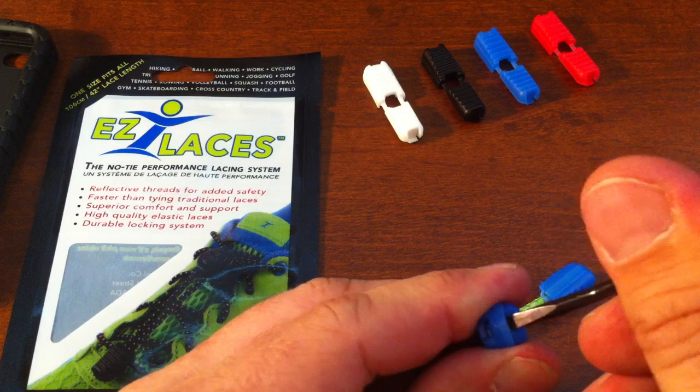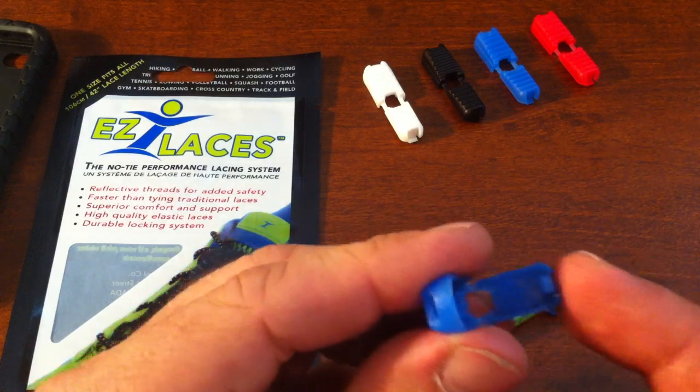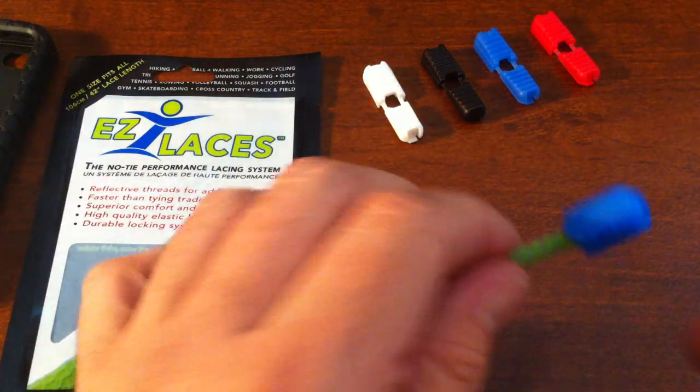Screwdriver just in, press down and rotate out, and your clip will open up relatively easily. Now we can show this on the actual clip that's on the laces.